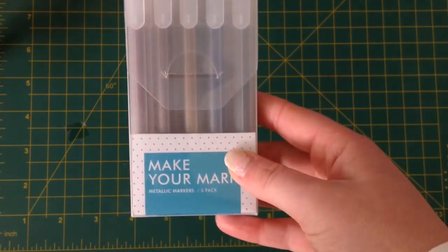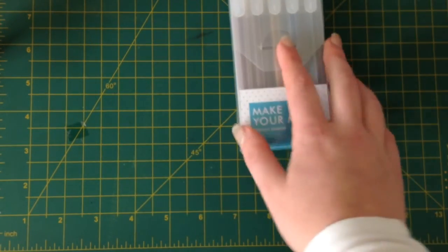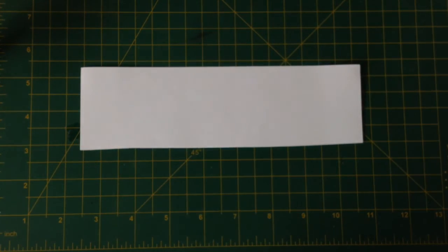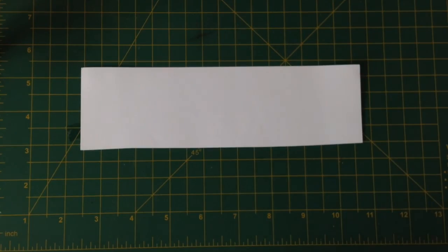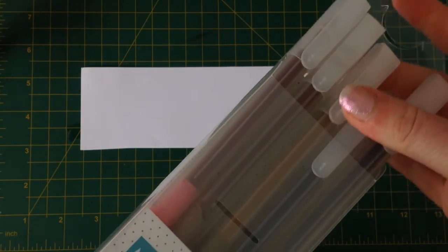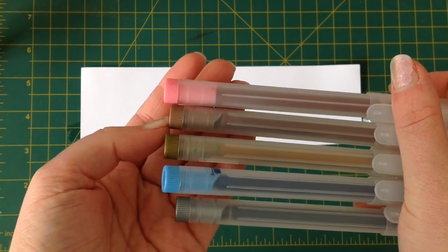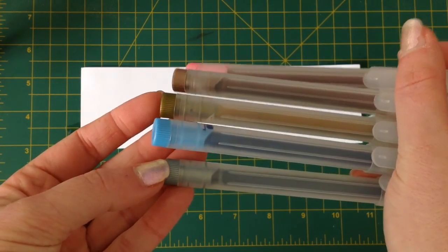I also picked up a pack of their Make Your Mark metallic markers, which I've never tried before. Let me grab some white scratch paper and we'll focus in. There are five colours: a pinkish, kind of a rose gold, copper, gold, blue, and silver.